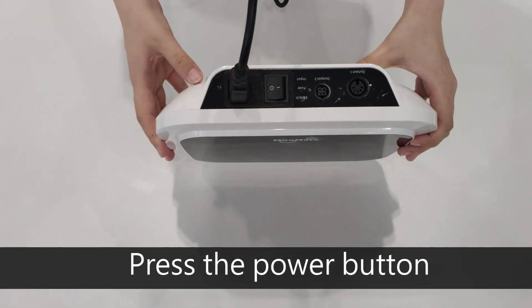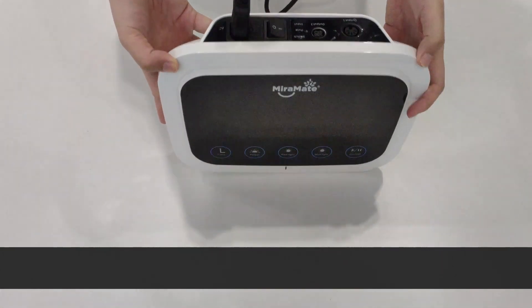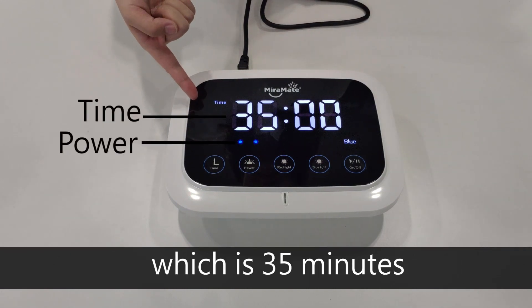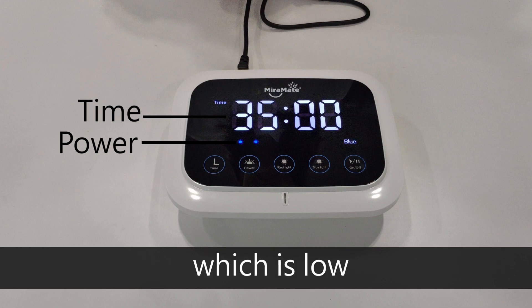Press the power button. You will hear a beep. The display screen will show the default treatment time, which is 35 minutes, and the default treatment power level, which is low.